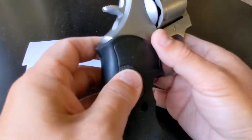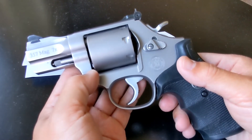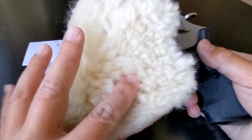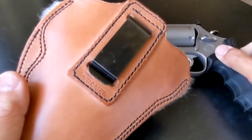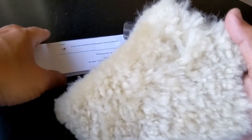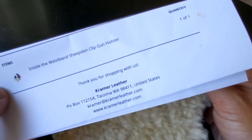I've been looking for a holster for this revolver and it needs to be a good one — I definitely didn't want a plastic holster. I ended up with this holster from my favorite holster company, Kramer — 100% USA American-made. Look at this sheepskin lining. This is called the inside-the-waistband sheepskin clip gun holster.